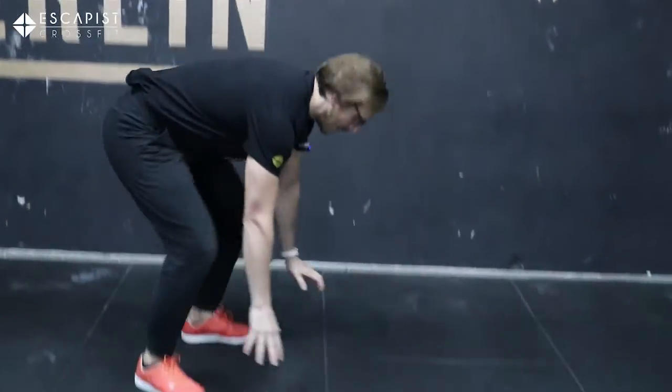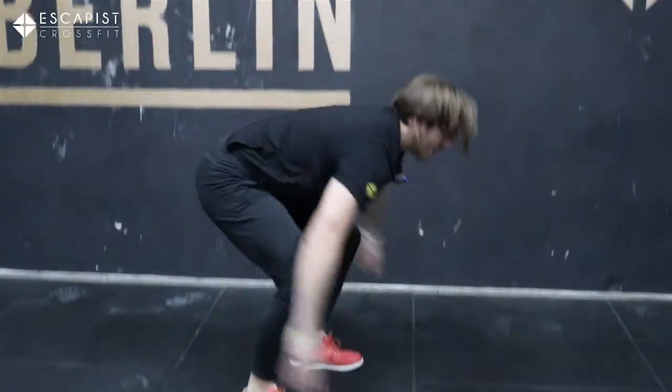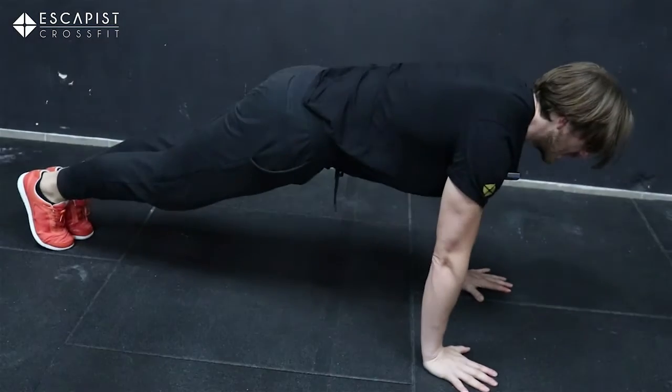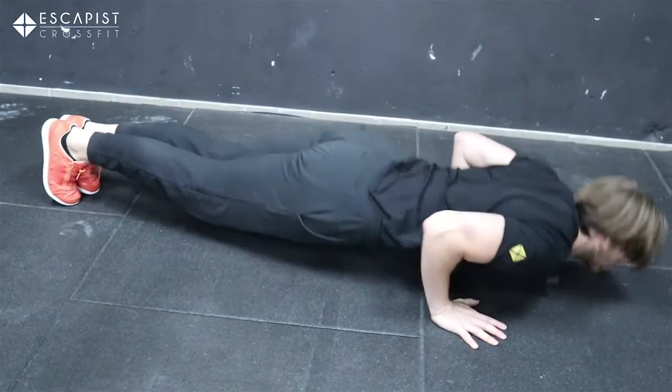Into today's workout of the day — we're doing a classic CrossFit workout with a 21-15-9 rep scheme. Two movements: burpee tuck jumps and push-ups. A lot of shoulders today! The burpee tuck jump is a burpee where you jump and smash your knees against your hands. Do 21 of those, then 21 push-ups.